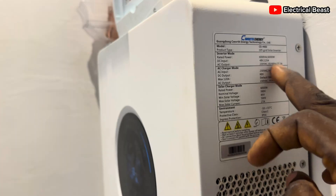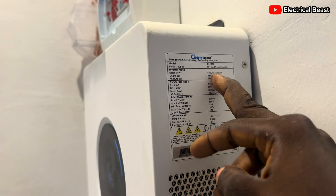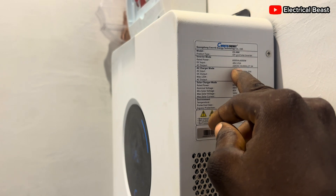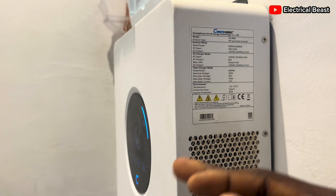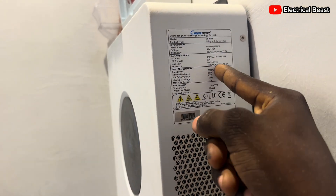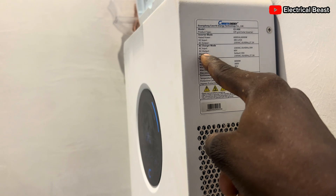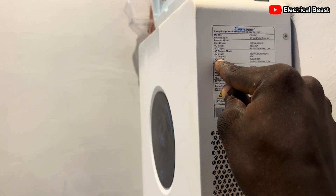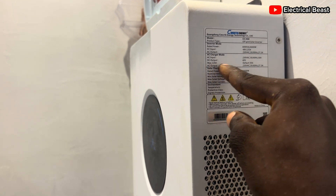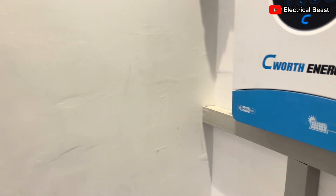There is another solar inverter spec label: 6 kVA, 6000 watts, 48 volts, 125 amps, 230 volts AC output. You can also modify it to 220 volts, and 60 or 50 hertz depending on your region. The AC charger mode default is 30 amps. AC input is 230 or 220 volts — the maximum is 120 amps but default is 30 amps. You can charge up to 120 amps using this inverter, though that's a lot of power to consume from your energy meter. Output is 230 volts.